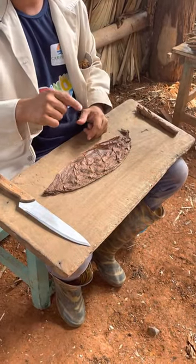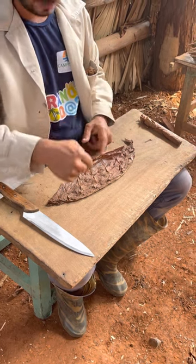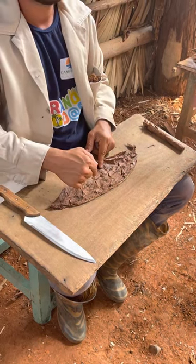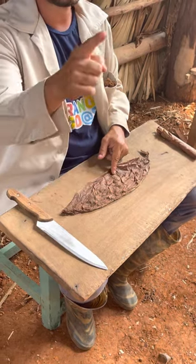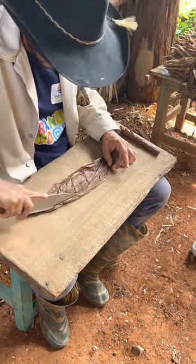That's the wrapper — its name is Corojo. It's shade grown. Shade grown — that will make it mild.